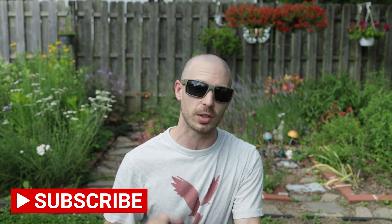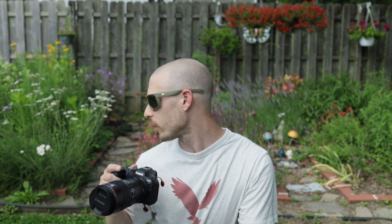Hey everybody and welcome back to the channel. Now we had a huge reaction to the first video that I put out about the Canon EOS R7, and luckily Vince left it with me today. So what we're going to do today is we're going to go into the garden because there's about a million bees buzzing right now in there and I love to shoot macro.